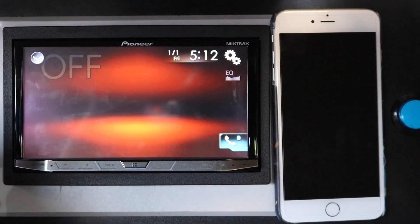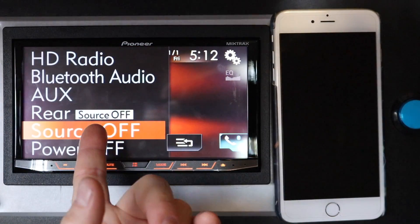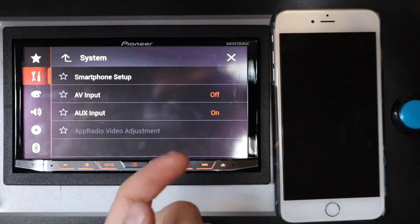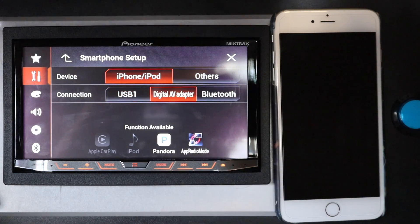Well, the first thing you need to do is change some settings in the phone. So you're going to come to the phone, put it on source off, come over to your gears, select input-output settings, select smartphone setup, and turn on your digital AV adapter.